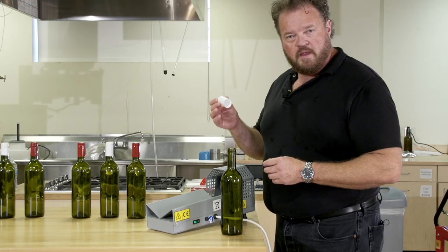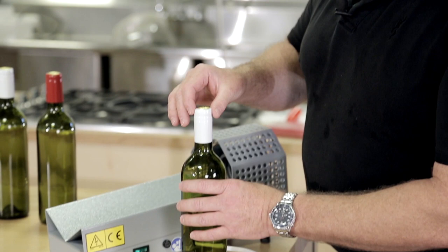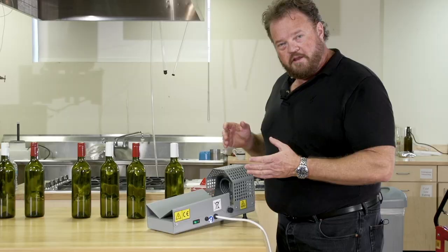PVC shrink capsules are made out of a thermoplastic. That means when it gets hot, it changes shape. In this case, these have been pretty stretched, so when you heat them up, they shrink back down to size. Put them over the top of a bottle, apply heat, and they form a beautiful, perfect close.